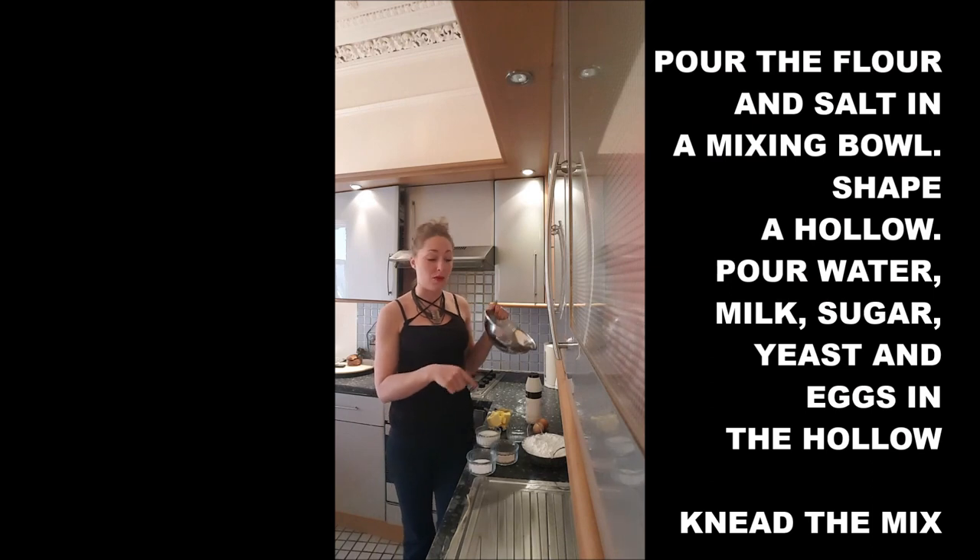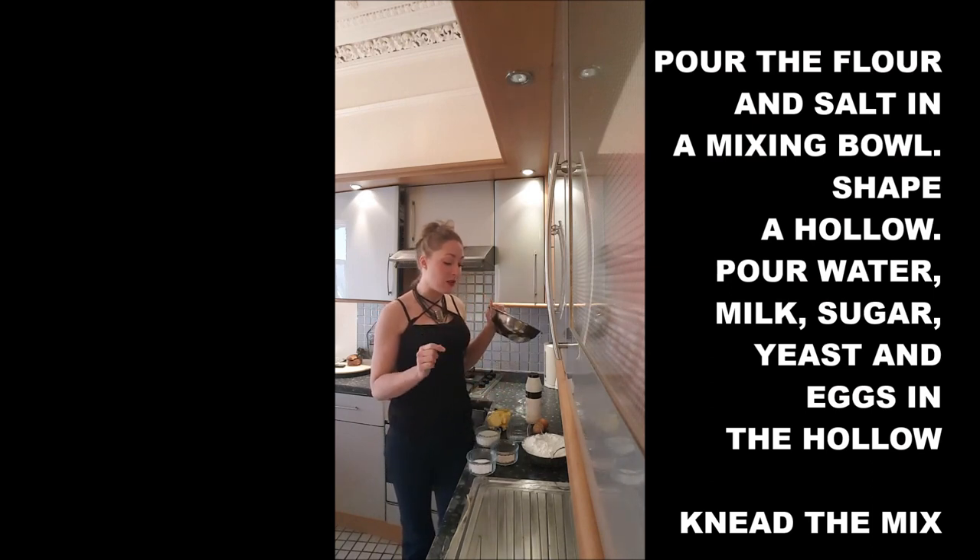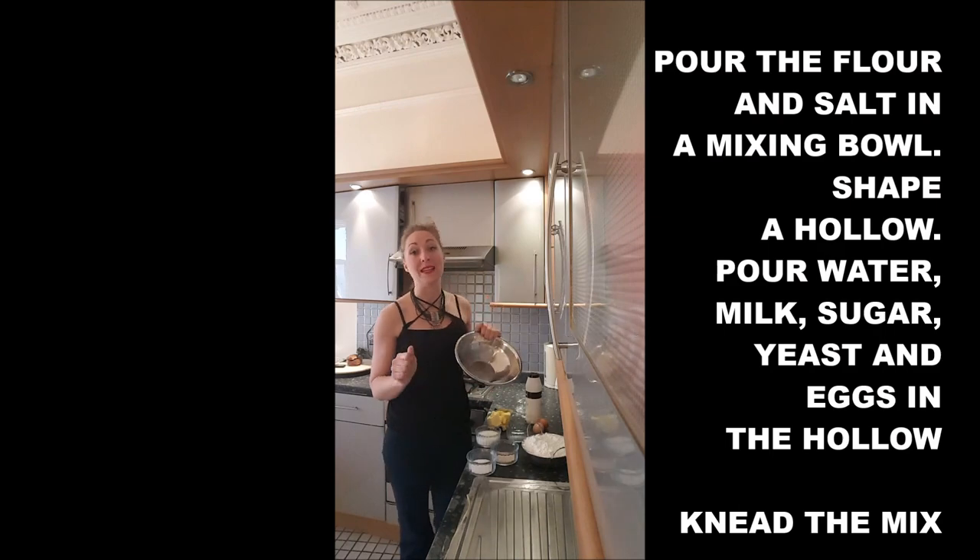Step 1: you will put in the mixing bowl the flour and the salt, you will dig a hollow in the middle, and you will add your baked yeast, the sugar, the milk, the water, and your eggs. And you need everything mixed together.